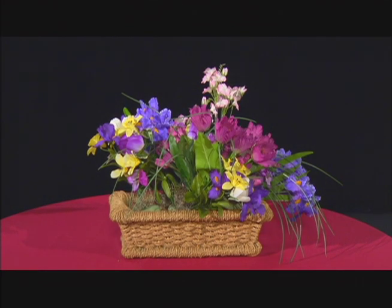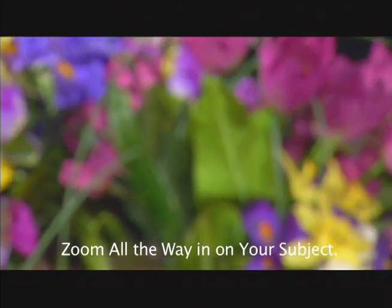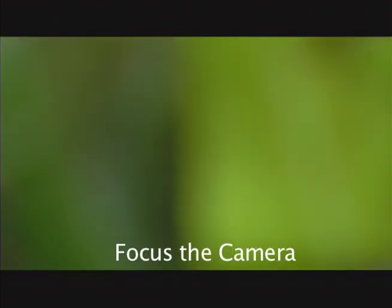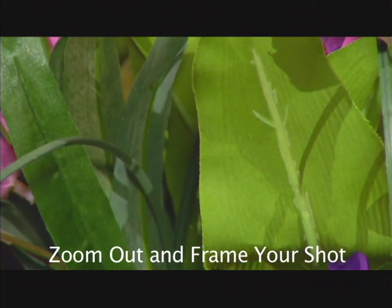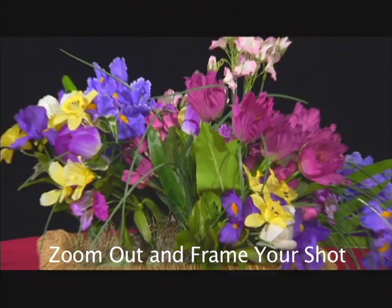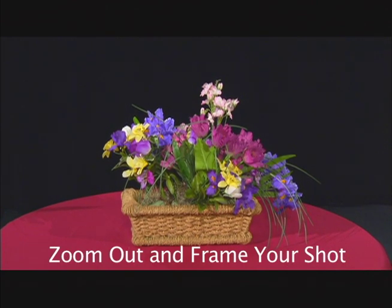The best way to focus your camera is to first zoom all the way in on the subject that you are shooting. Focus the camera, then fix up and frame your shot. Now your camera should be properly focused and you're ready to continue shooting.